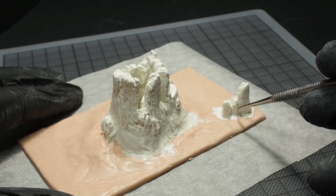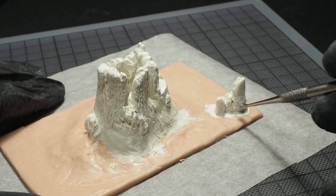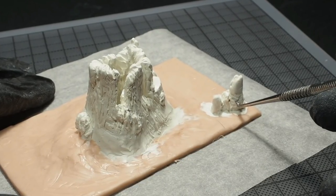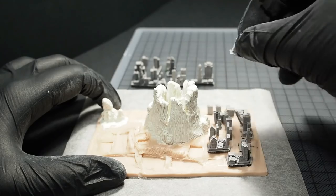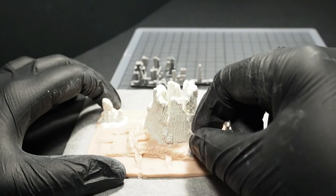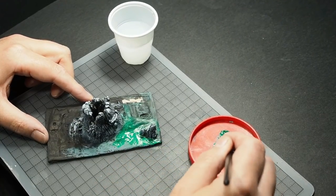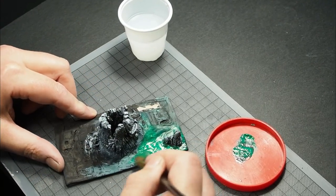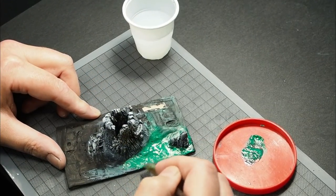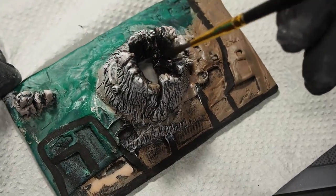After I 3D printed the buildings, I started making the volcano with polymer clay. At this stage, before I baked the clay, I put the various buildings in place because I wanted to see how the city would look like and also how to make the streets between the buildings. Then when I had an idea of the environment, I started painting with acrylic colors.